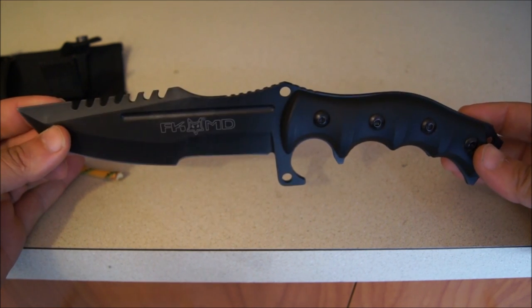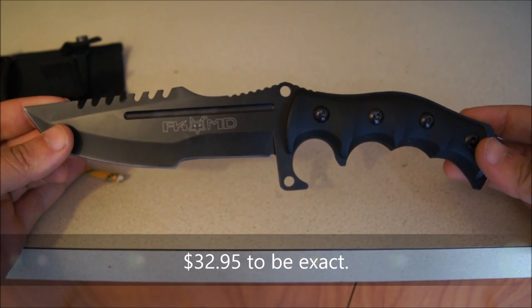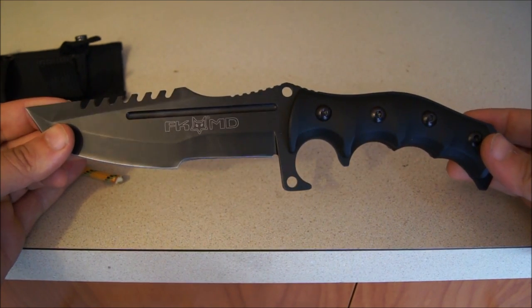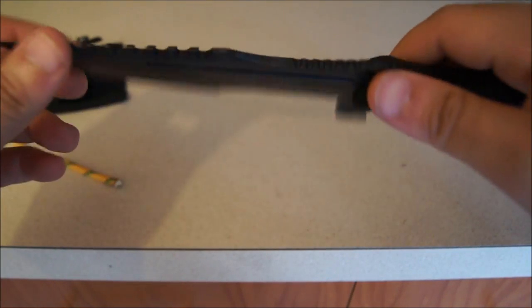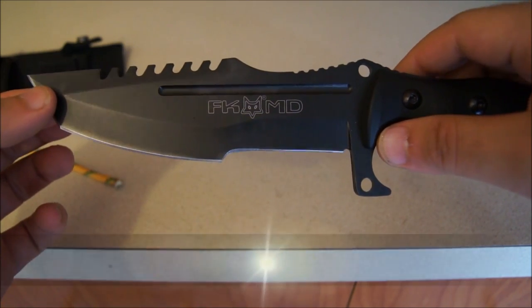It's very affordable — it's about 36 bucks shipped free. I think that's part of the package with their deal on Amazon: if you buy over a certain amount, you get free shipping. The steel on this, according to the description, is 440 steel, so it's not the highest quality of steel.